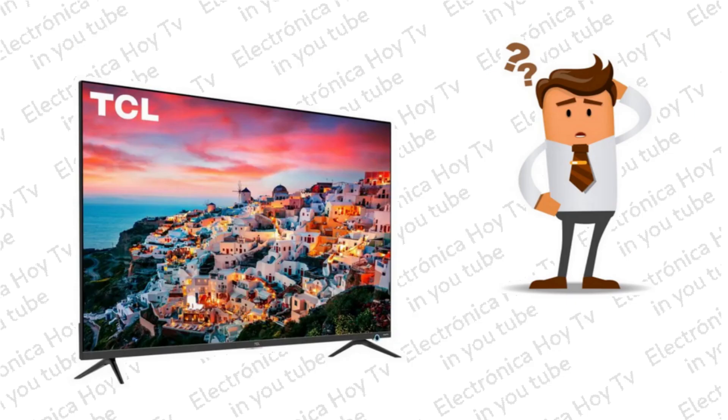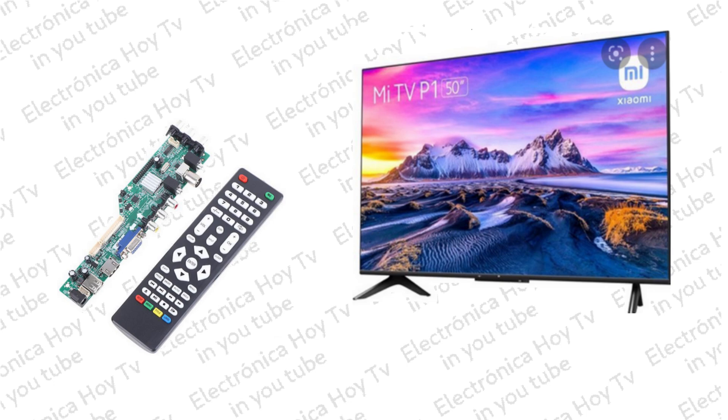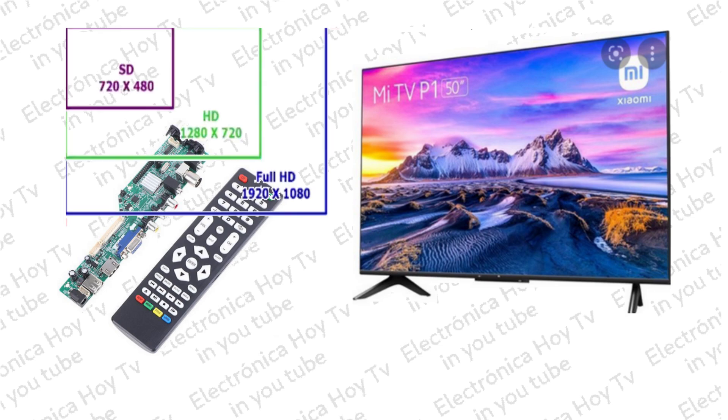Para resolver este inconveniente existe una alternativa disponible en el mercado, que consiste en el reemplazo de toda la placa del televisor por una de las llamadas placas universales, las cuales resultan de fácil instalación y funcionan para mucha variedad de modelos y marcas, ya que tienen la ventaja de controlar diferentes formatos de paneles que se pueden seleccionar incluso desde el control remoto. Además, cuentan con la mayoría de servicios que prestan los modelos Smart chinos.